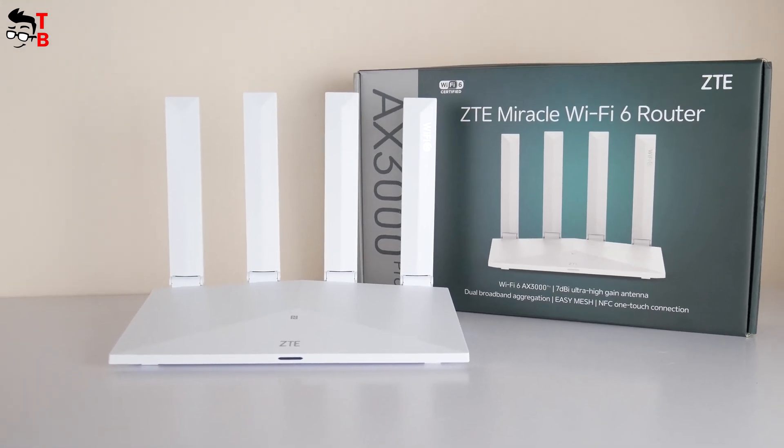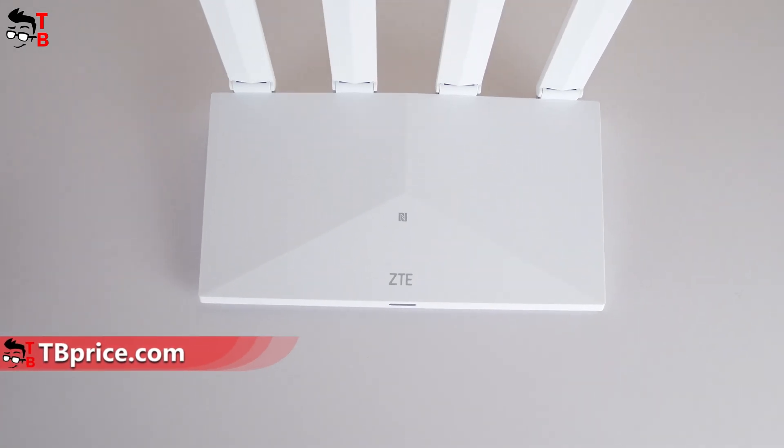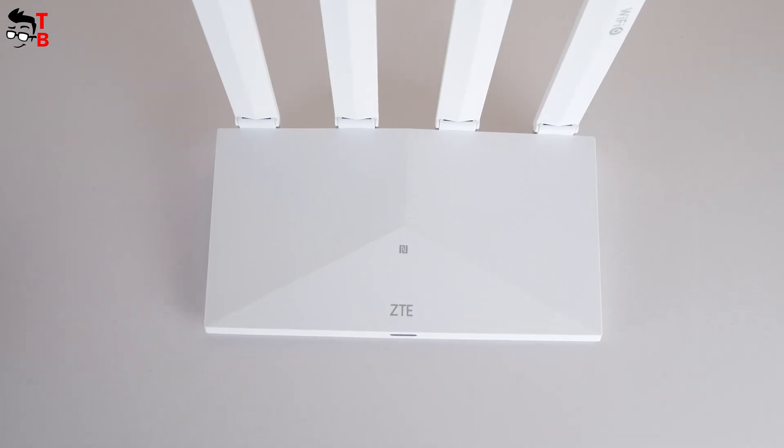Hey, what's up! ZTE released a new router this month, August 2022, and today we will do an unboxing and full review of it.